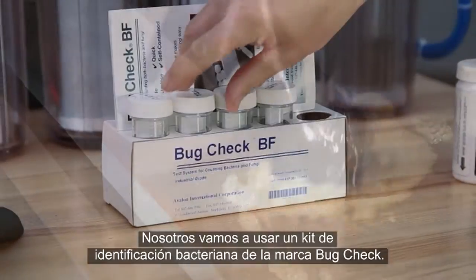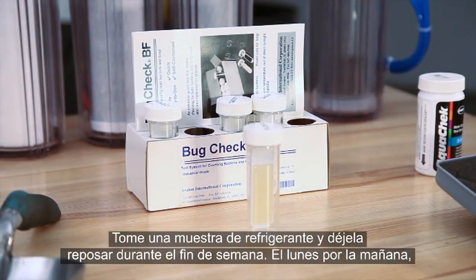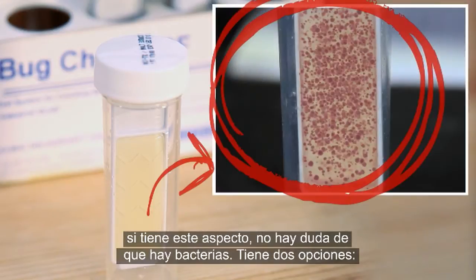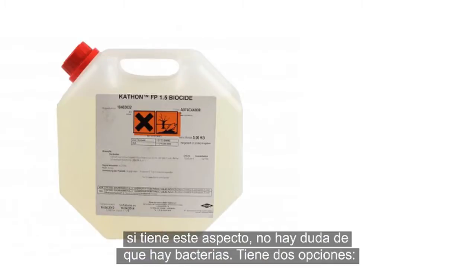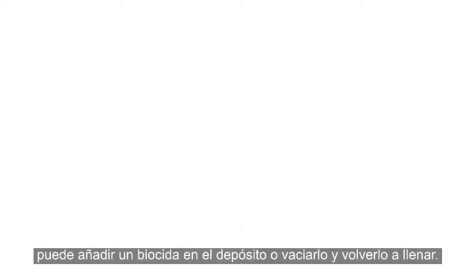Here, we're using a bug check bacteria test kit. Take a sample of the coolant and allow it to sit over the weekend. On Monday morning, if it looks like this, you definitely have a bacterial infection. In this case, you really have two options: you can add a biocide to your tank or empty it out and start over.